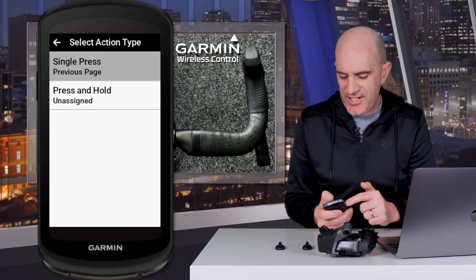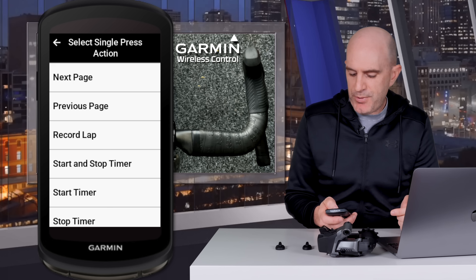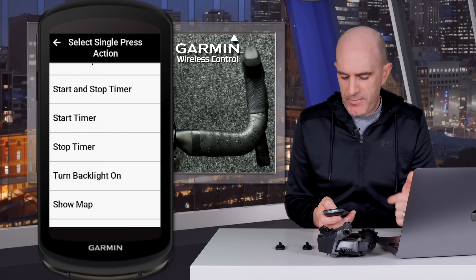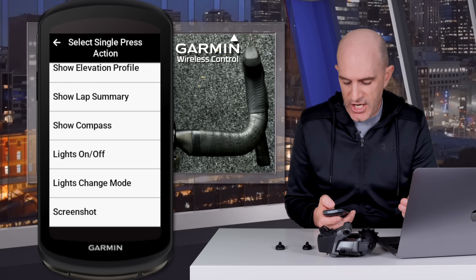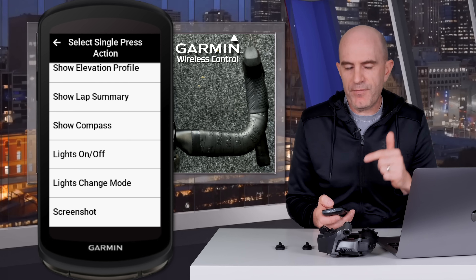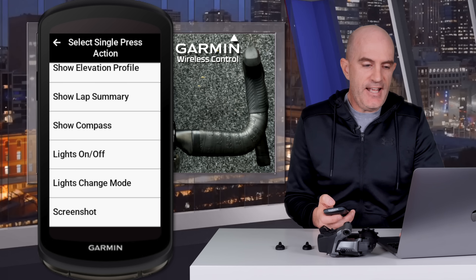The available options for each function include: next page, previous page, record lap, start and stop timer, start timer, stop timer, turn backlight on, show map, show elevation profile, show lap summary, show compass, lights on or off, lights change mode, and screenshot. Given that every firmware update packs in more features, I expect that list to grow, but those are the defaults for right now.